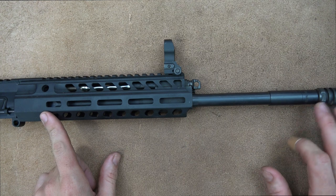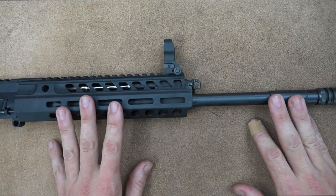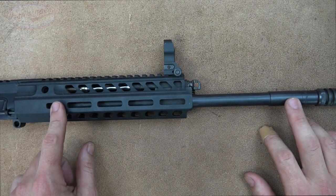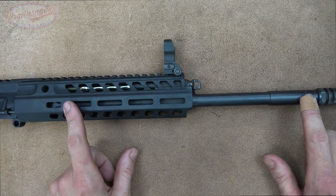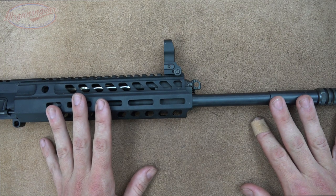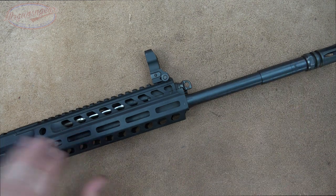The barrel is made from 4150 CMB steel, manufactured in the United States with a QPQ nitrided finish. The original UAE rifles had cold hammer forged chrome lined barrels. When they moved production here, they tested this barrel against the original and found no difference in longevity or durability — actually finding greater corrosion resistance with the QPQ finish. They claim it wasn't a cost-cutting measure, though that's open for debate.